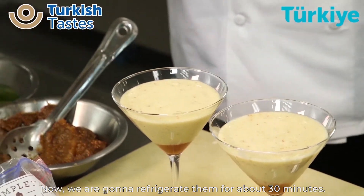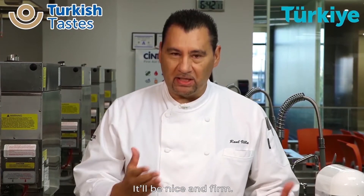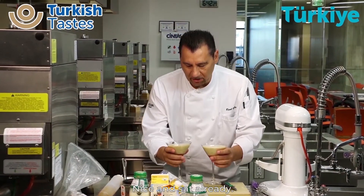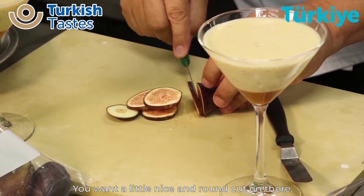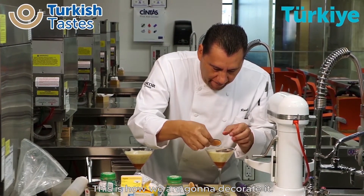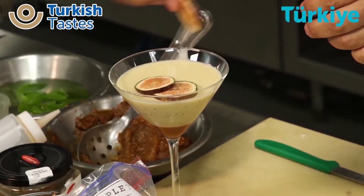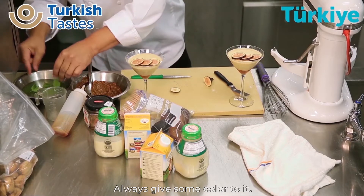Now we're going to refrigerate them for about 30 minutes so the mousse can actually sit on the plate and it'll be nice and firm. Here we are 30 minutes later — nice and set already. Now we can do the decoration on the desserts. Some nice little round little cuts on there, and this is the way we're going to decorate it. For color, we're going to give you a little bit of mint on the top — always got to get some color to it.